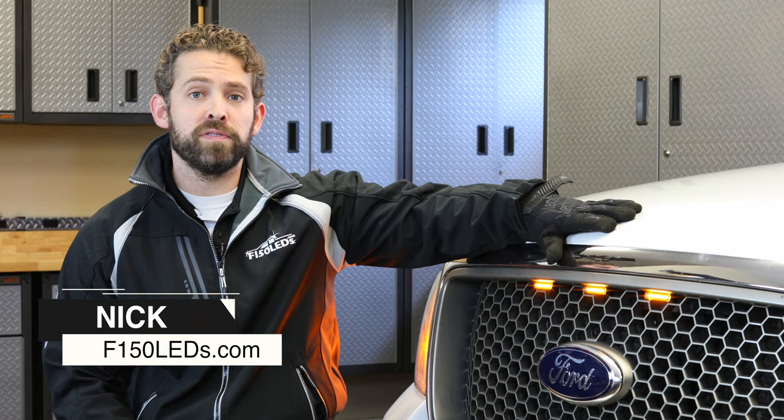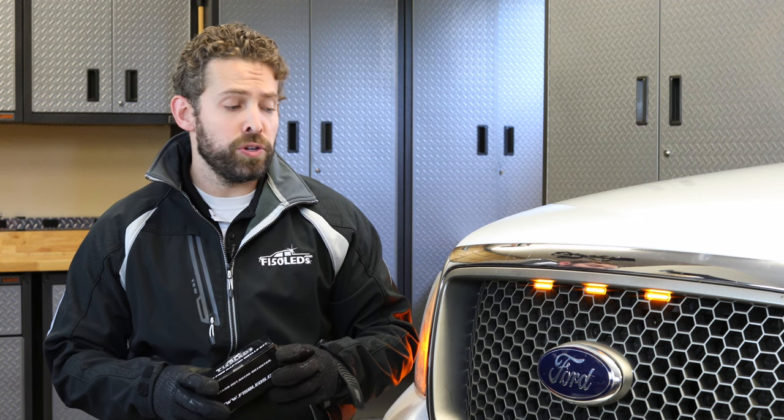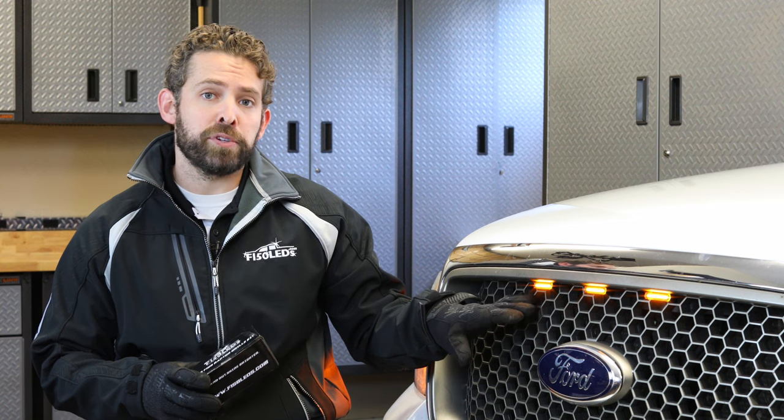Hey guys, it's Nick from F-150LEDs.com. Today we're here with the 2004 to 2008 Ford F-150, and we're going to be showing you how to install the Gen 2 F-150 Raptor Grill Kit.